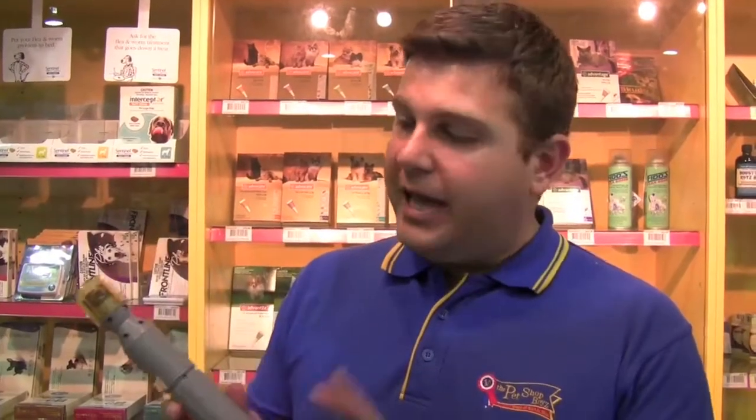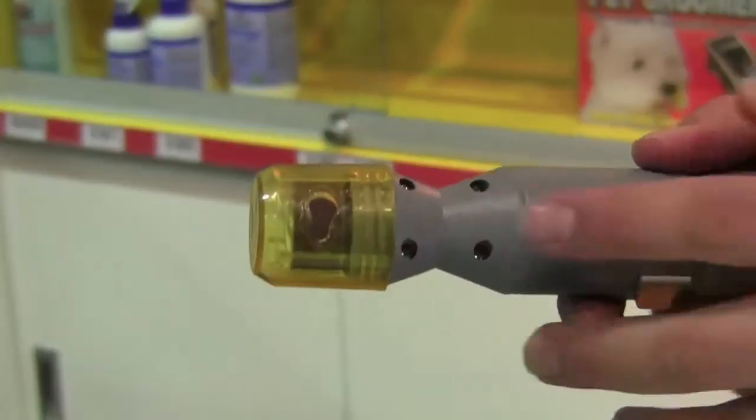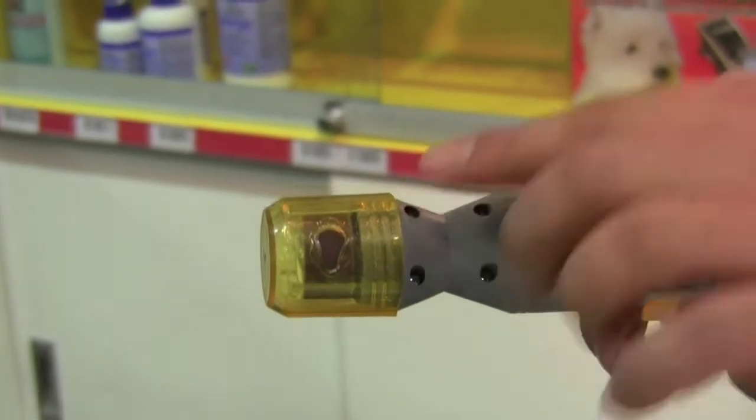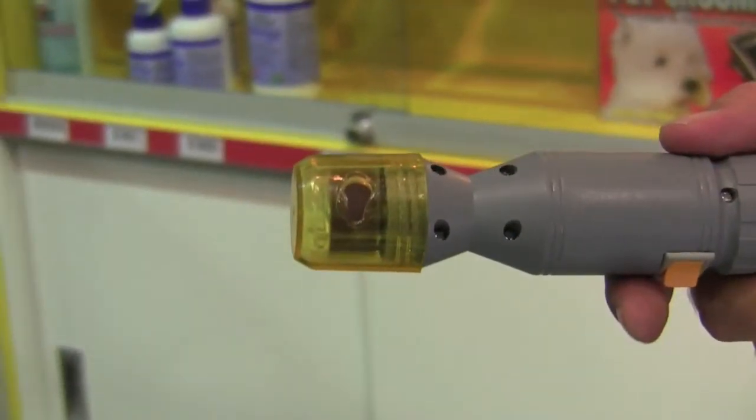It's the best way to trim nails from your dog — it's a cordless pet nail trimmer. You put your pet's paw through this guide hole over here, and the file gently files away at the nail.